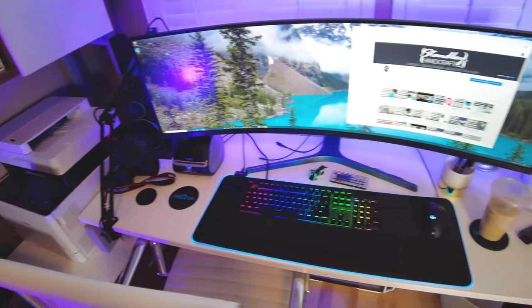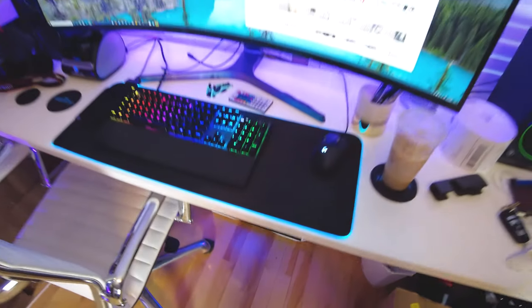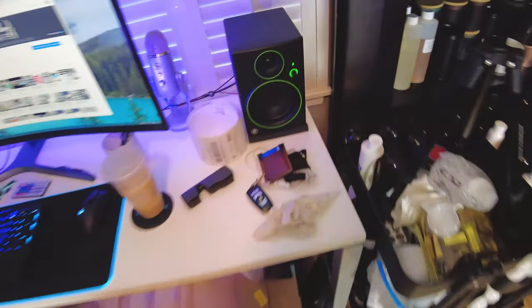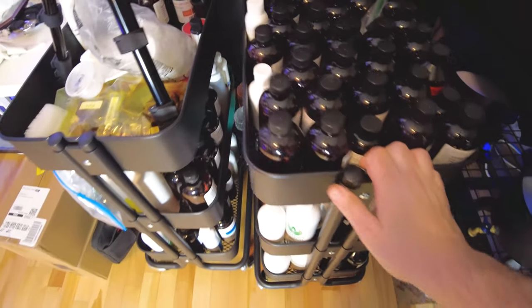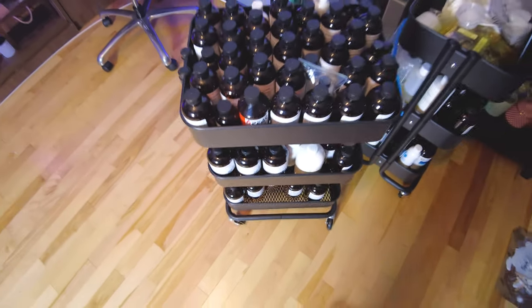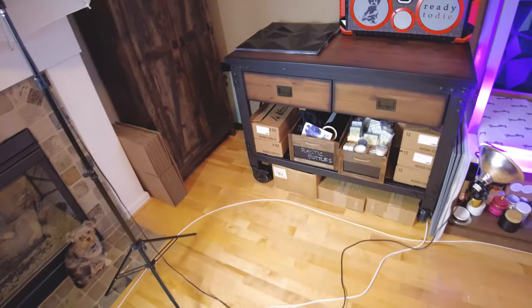And then of course my new pride and joy — the computer, which I edit all my videos on. And the monitor, which is way too big. And then just like you saw in the last video, two of these rolling carts. These things are really nice — I've got this one kind of cleared out so I can do video editing and move the camera around on it. And then this one is all oils. The reason I got this one here is because I can unlock those wheels and just pull that right out into the middle of the room, set it up right next to the workbench, and be working on both.